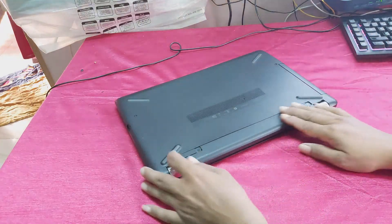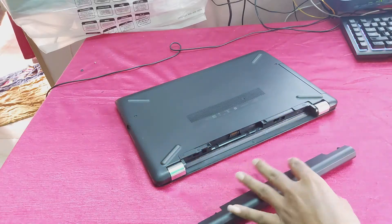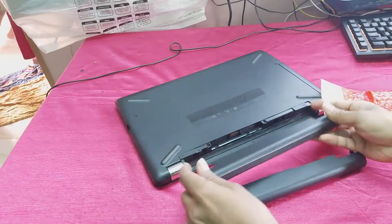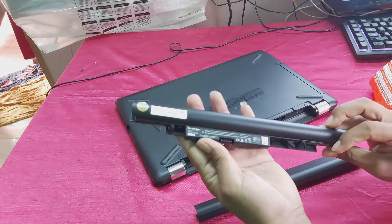This is the battery, guys. Remove the battery and this is the new battery. Install this new battery. You can see, guys, this is the new battery.